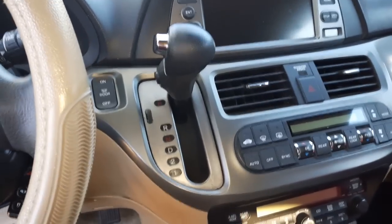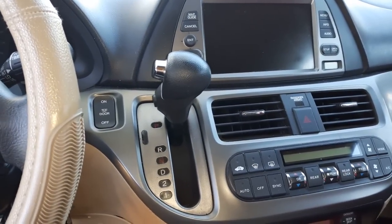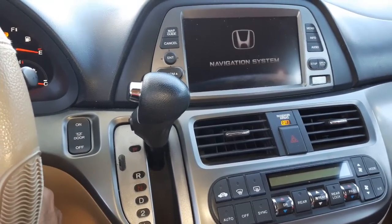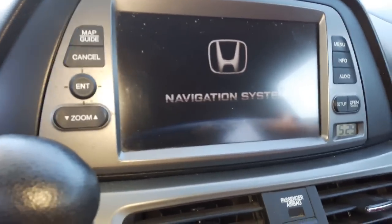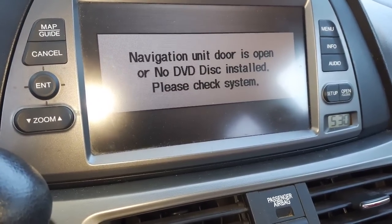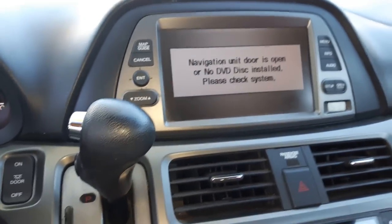Hey, welcome back to Wise Monkey. I'll show you how to fix the navigation error on the Honda Odyssey and Honda Pilot. When you turn on the nav, it says 'navigation unit door is open' or 'no DVD disk installed — check system.'